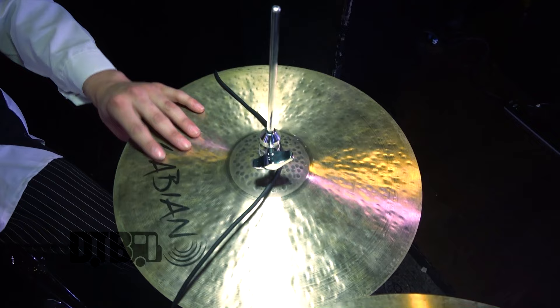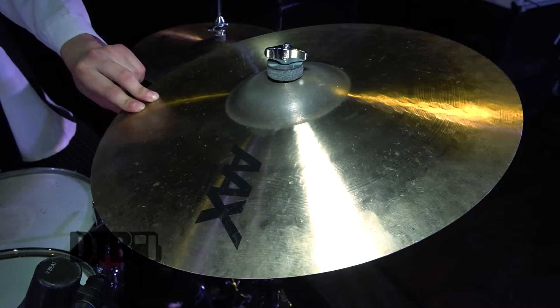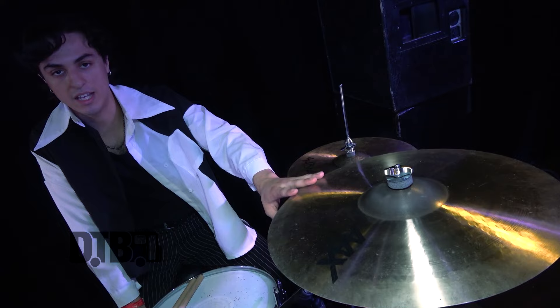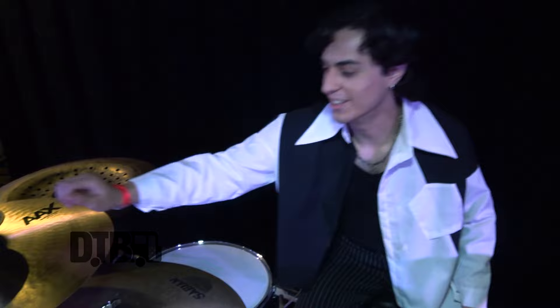Let's go on to the cymbals. I'm going to go with my high hat here. It's a mix of a HHX bottom hat with a AAX bottom hat as well — so we got two bottom hats just because my tops don't last me a long time. We got the AAX medium crash right here, 18 inch. I love a good balance of dark and bright, which I think the AAX series does a really good job at. Got the AAX medium crash 20 inch right here with the Zillbell — the only Ziljian object I own — because it rings for days and days, it never stops.